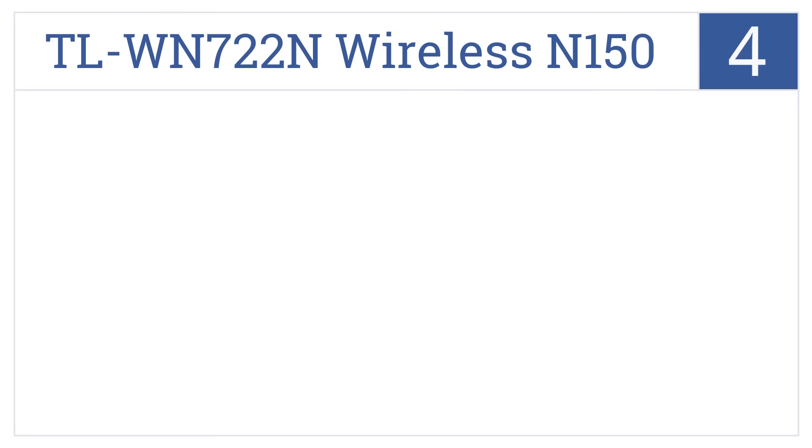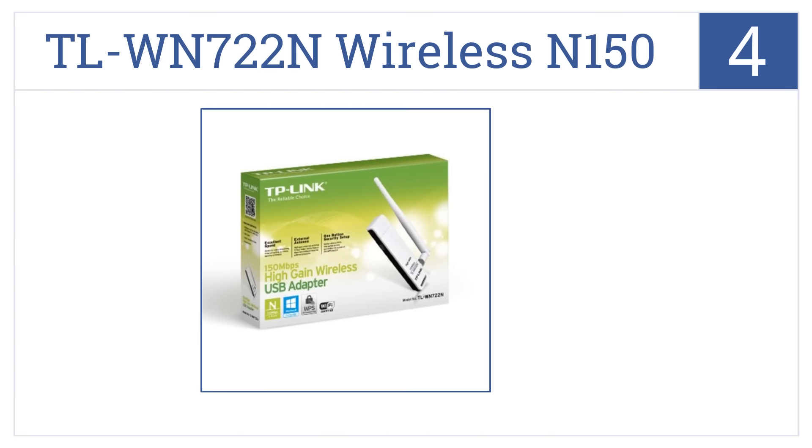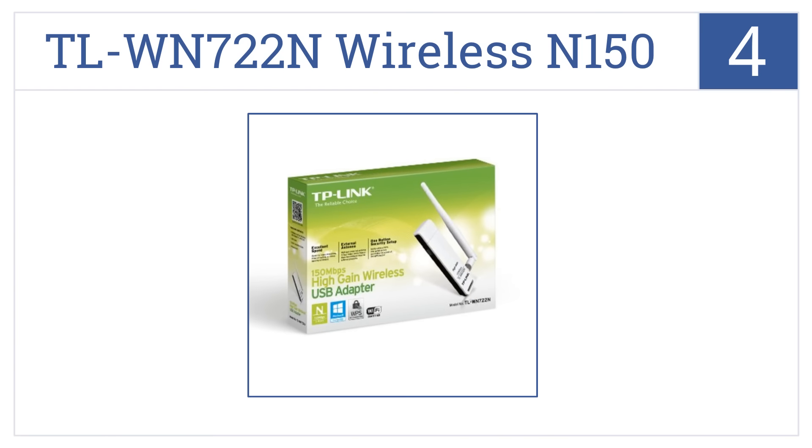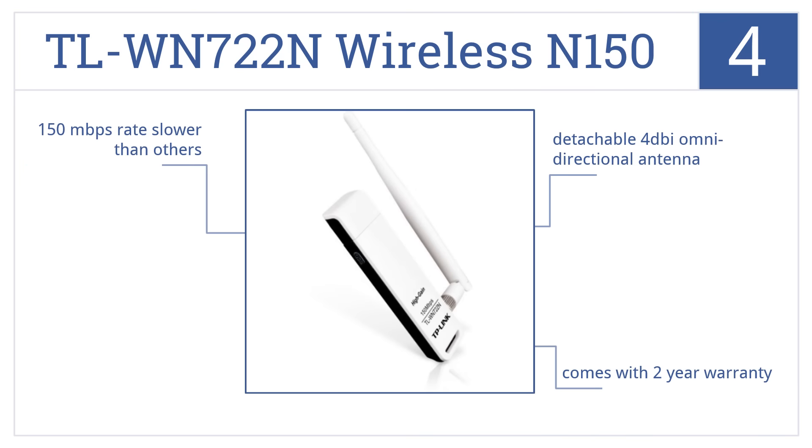At number 4, the TP-Link TL-WN722N Wireless N150 High Gain USB adapter is one of the cheapest wireless adapters on the market, but it's also one of the best reviewed. It has a detachable 4 dBi omni-directional antenna and comes with a 2-year warranty, but its 150 Mbps rate is slower than others.